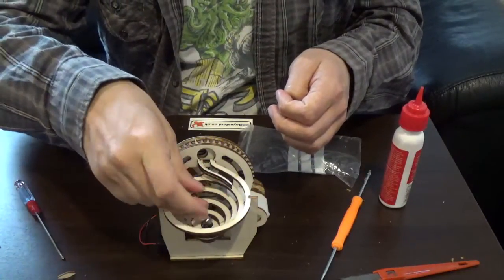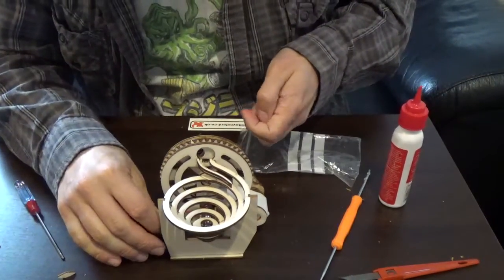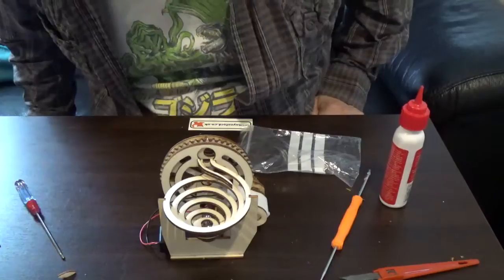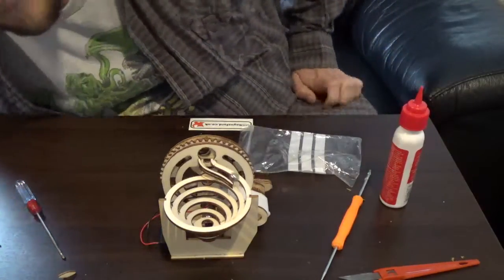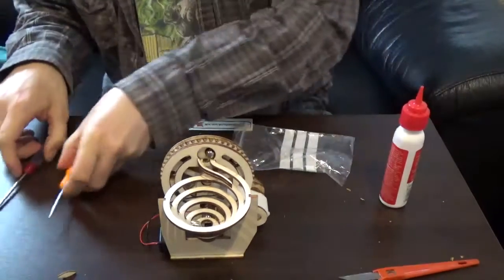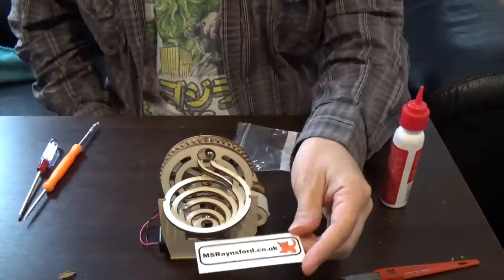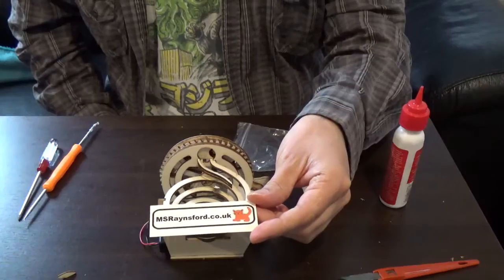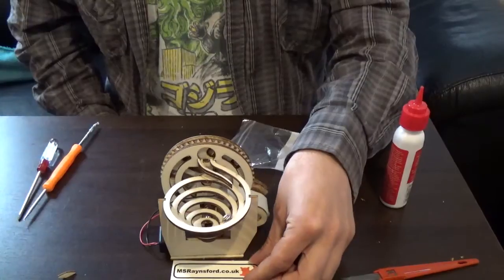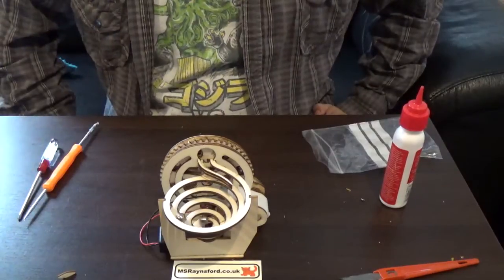Let's send those in and start turning it on. Ah-ha! Success! So there we go. And that apparently has come from msrainsford.co.uk. It's quite fun what you can pick up at a Maker Faire, isn't it?